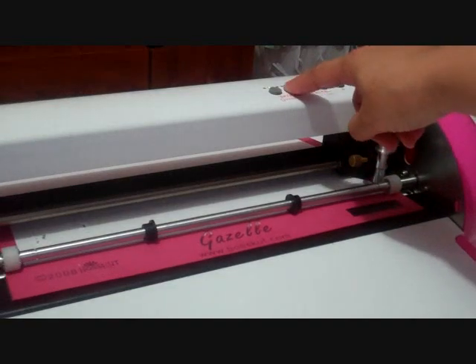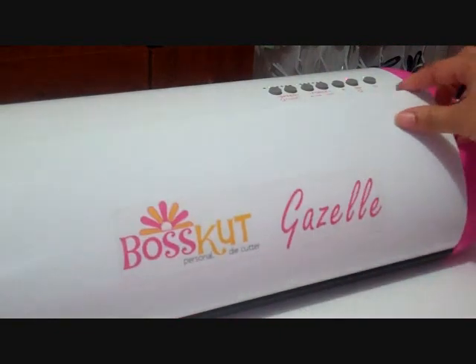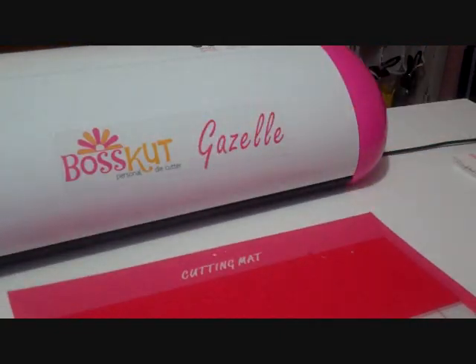Now we're going to unload the mat, turn my red button on, and unload. Let me get this centered so that you can really see the cuts. I'm going to be at a kind of weird angle here trying to get this out, but we're going to take this off. I'm going to try to take it off as easily as possible and I'm not going to cut this video because I want you to actually see them.